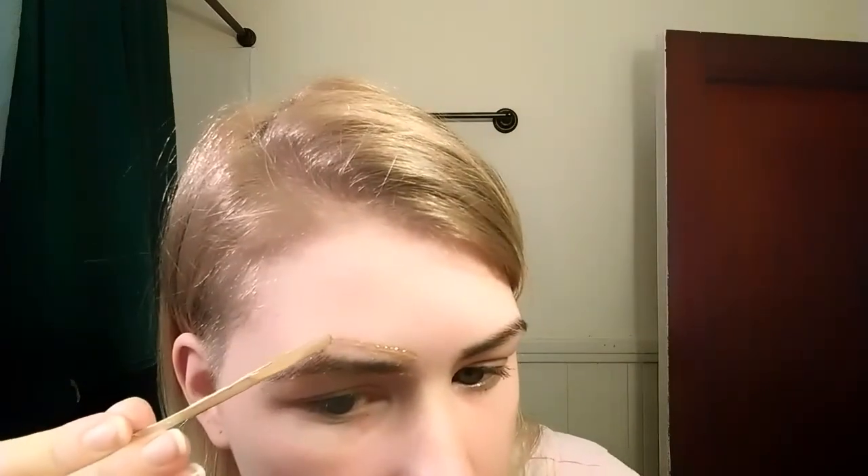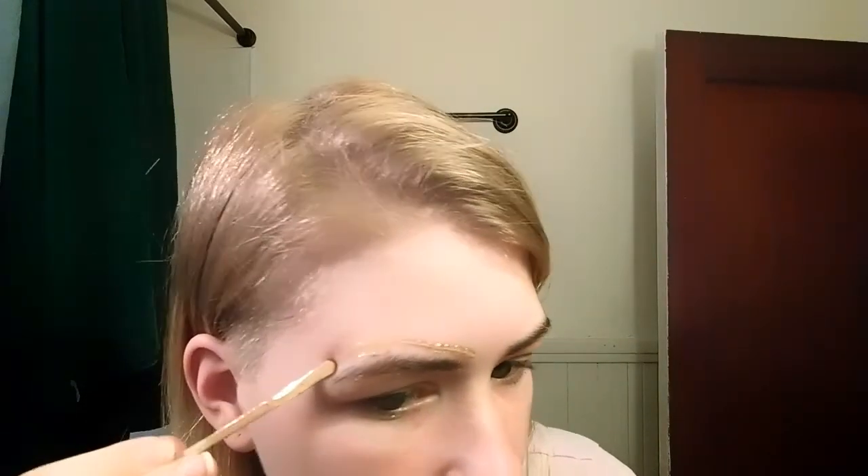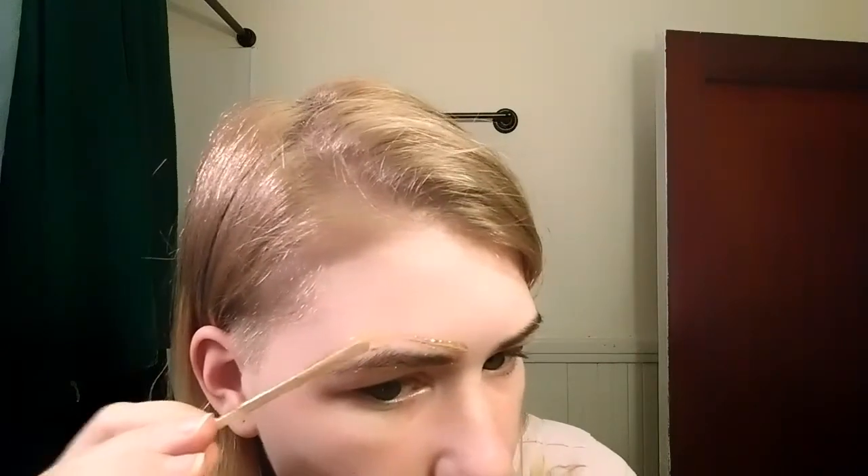Some people advise against doing the top of your eyebrow, but I'm not really sure why that rule exists. Someone please tell me. I just do the whole bottom and the whole top — and don't worry, I'll get to the middle afterwards.